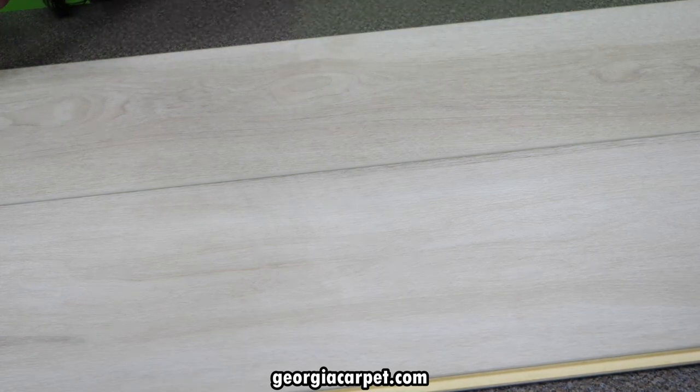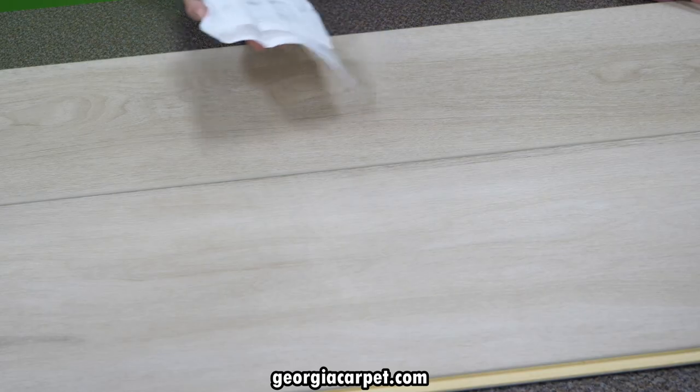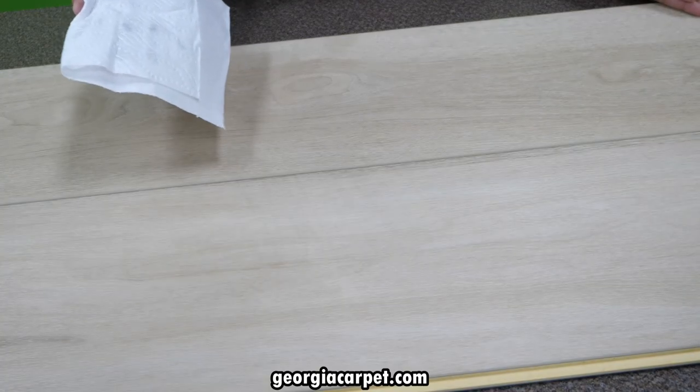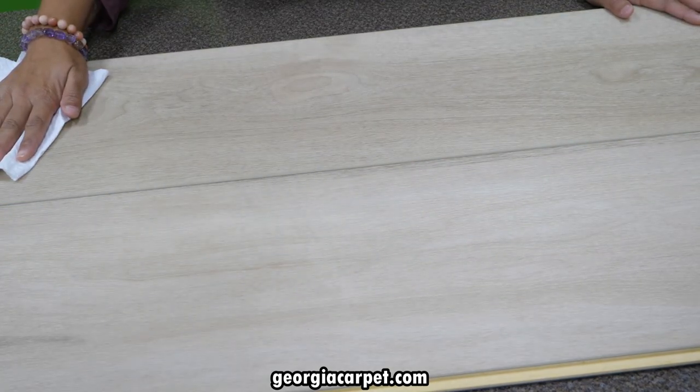Let's wipe it down with a cloth just to see if there's any residue. There's a little bit, but I think that's more just dirt and dust on the floor. The finish itself is not coming off. I think it's past the scratch test.